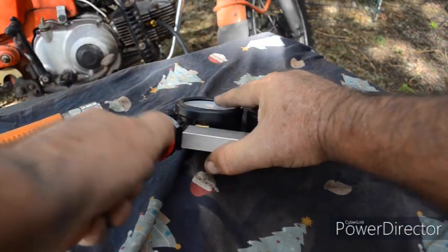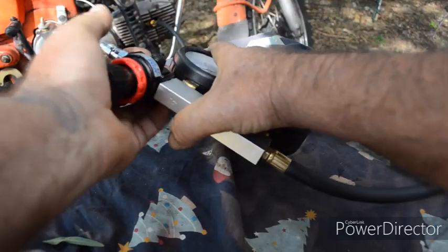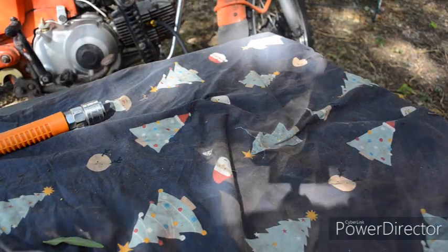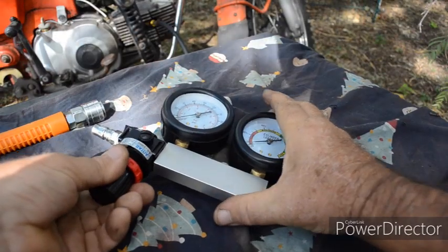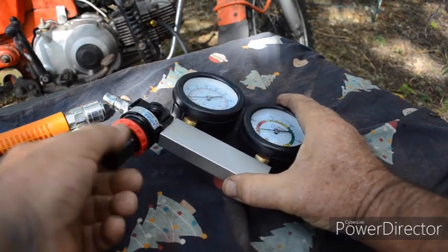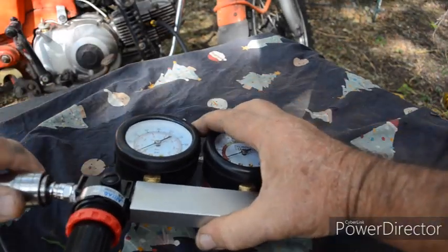The first thing we do is pull the knob off, pull it out, and wind it fully back. Then connect the airline.